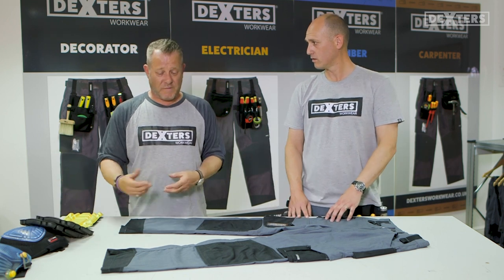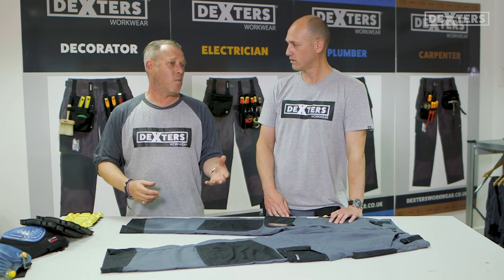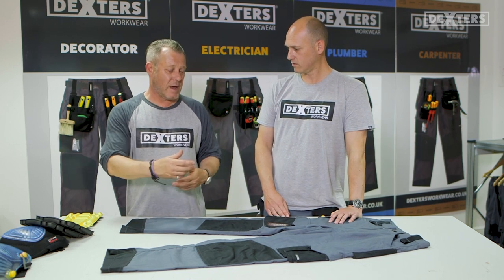So if you're on a job and you forget your knee pads, you can go down, buy a three quid pair, use them for the day and you're away.